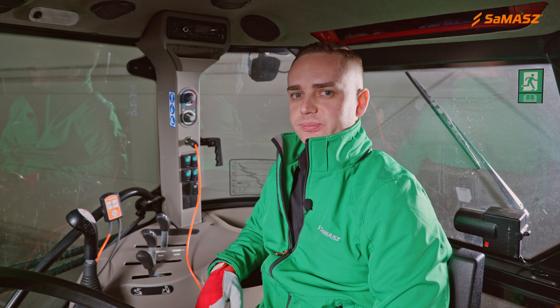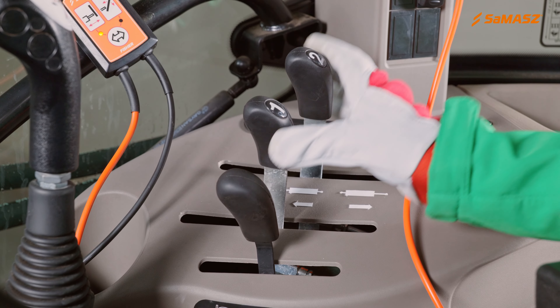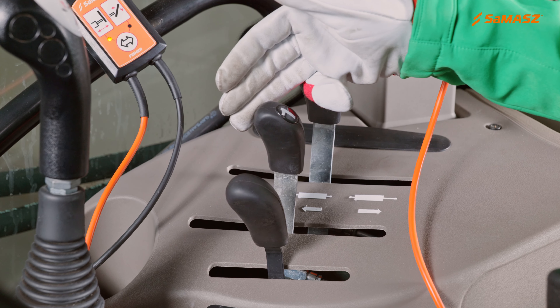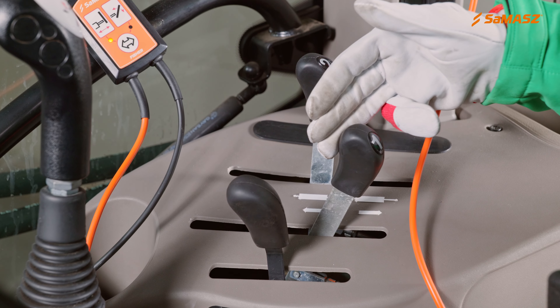Now, I will discuss the controls. Two hydraulic sections are needed to operate the set. The first section drives the PG when the constant flow of oil is turned on.